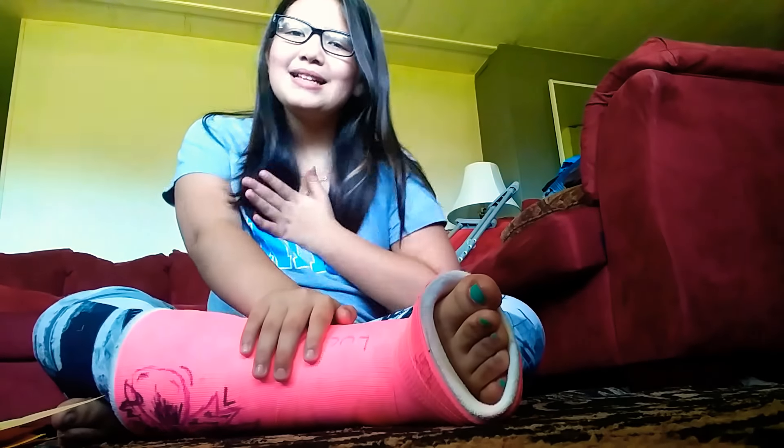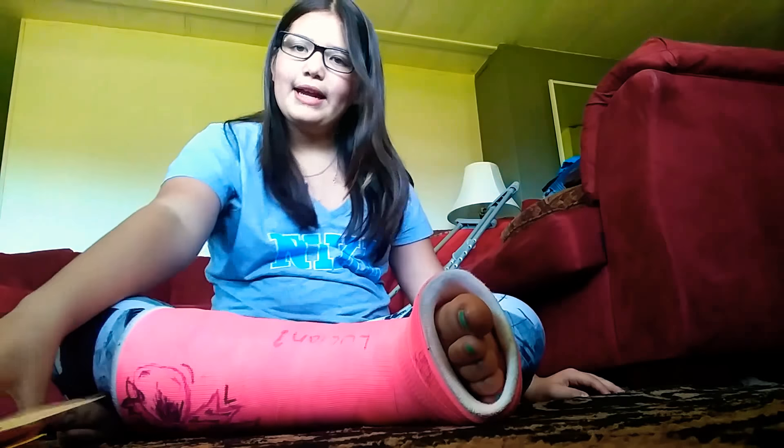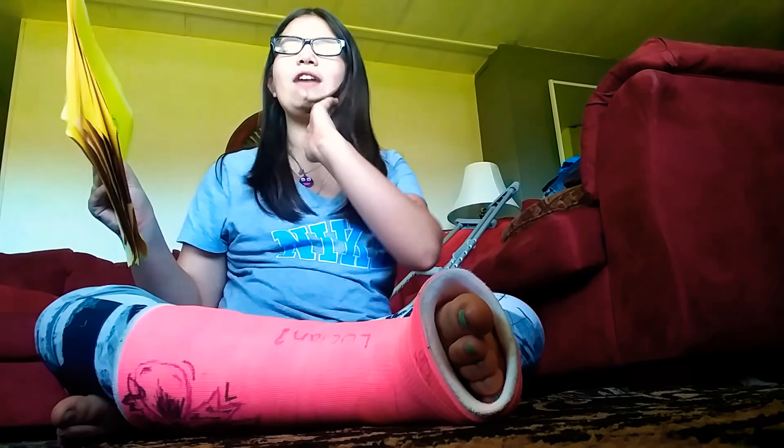Hey guys, welcome back to my channel. My name is Mikaela, here's the Kool-Aid Niners, and today I am recreating emojis that I drew here with my face.